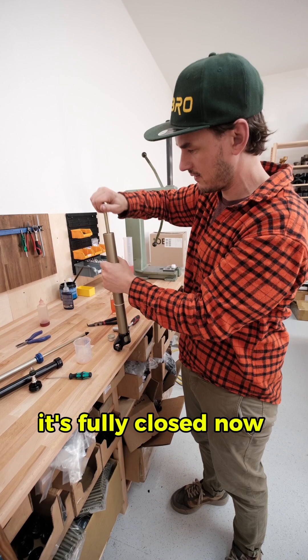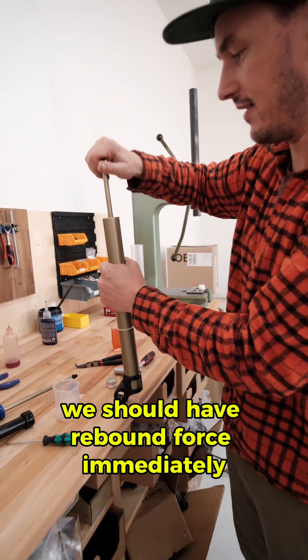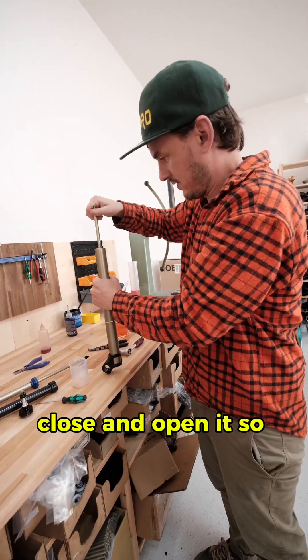That's it. The next step is to close the rebound again — so it's fully closed now. We should have rebound force immediately. You can also check the compression by closing and opening it. That's it.